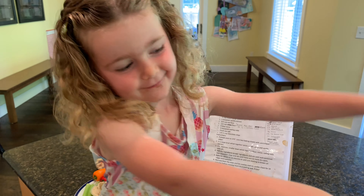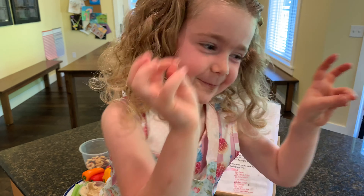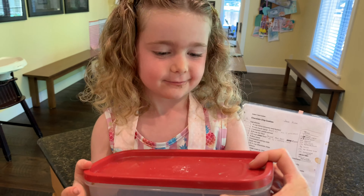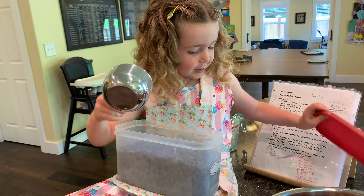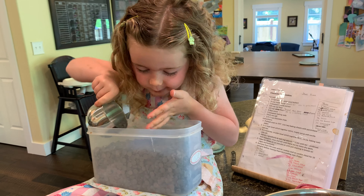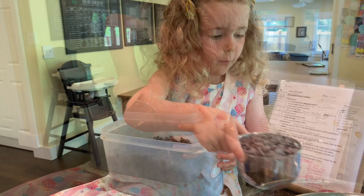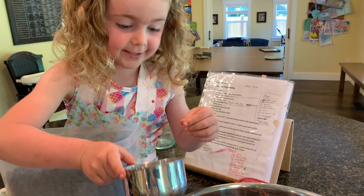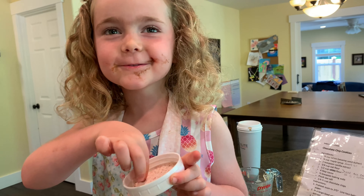Chocolate chips! Mom's getting them. Then we need chocolate chips — my flavor. One. That is a lot. And a pinch of salt.